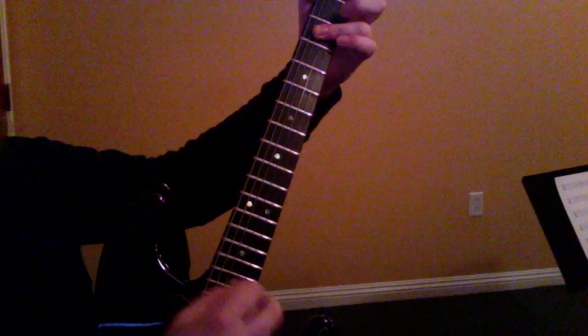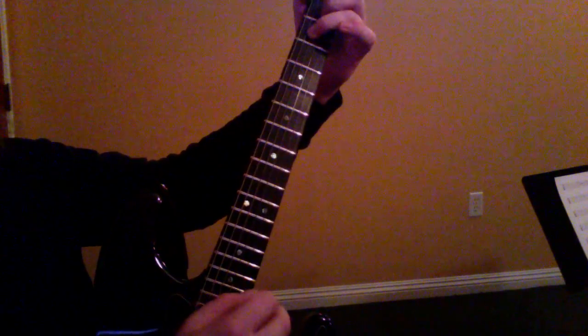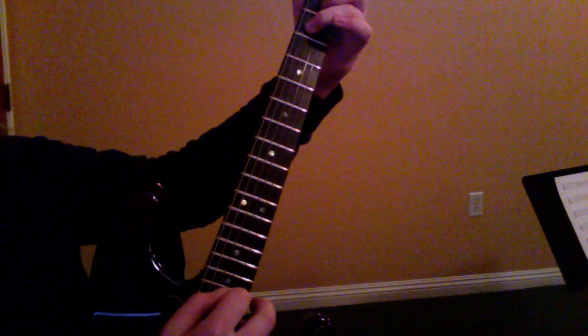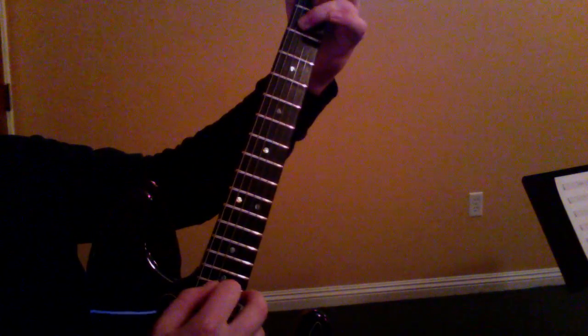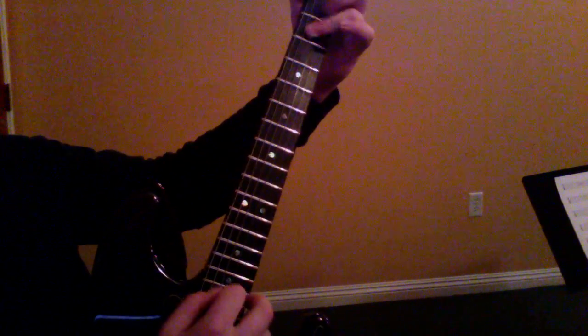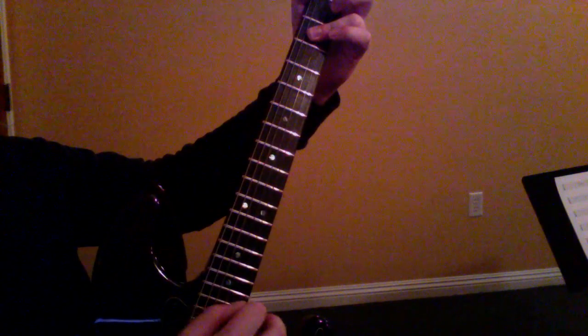Of course, it's eighth notes, so we're going to count one and two and three and four and, one and two and three and four. One more time: one and two and three and four and.